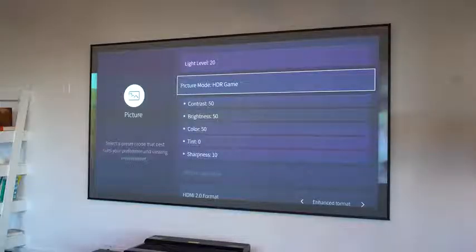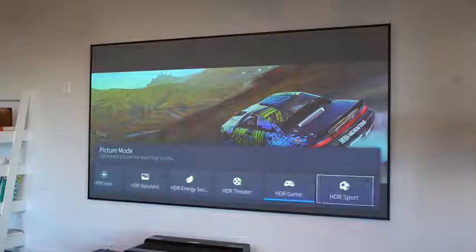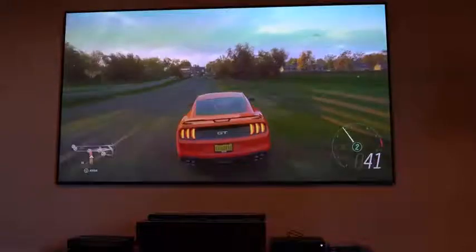I really enjoyed the picture quality. I didn't expect to enjoy it because when you think of projectors or laser TVs, you think it's not going to be great. But from what I saw — and I spent about three hours with it — I had a good thorough feel of this thing, and it is dope.